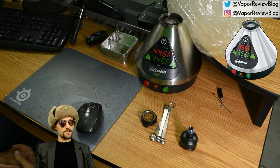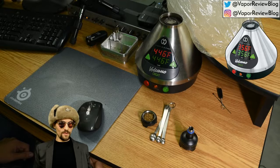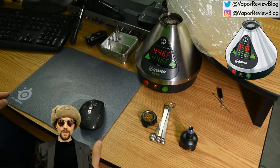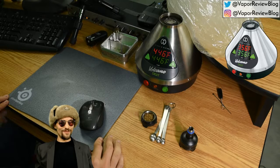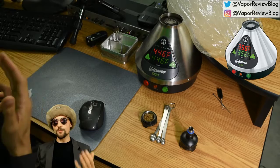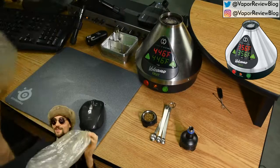What other desktops would I consider the Volcano against? I've used the Arizer Extreme Q, which is a similar concept — kind of the people's version of the Volcano. If the Volcano is the luxury vape of its generation, then the Arizer Extreme Q would be the more affordable version of this. The Volcano does everything a little better, but at a price premium. For the best performance you pay the most — there are all sorts of 80/20 principles at play here.